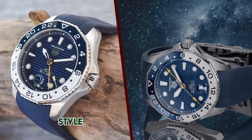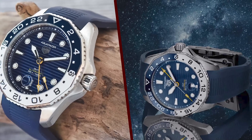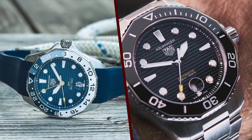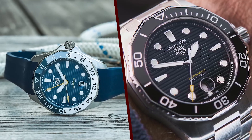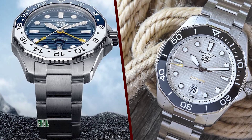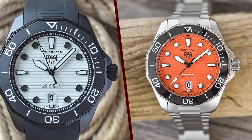Build quality. TAG Heuer is renowned for its exceptional craftsmanship, and the Aquaracer Professional 300 is no exception. The watch is built to withstand the rigors of underwater use with a water-resistance rating of up to 300 meters (1,000 feet). The case is solid and well-constructed, and the sapphire crystal is scratch-resistant.